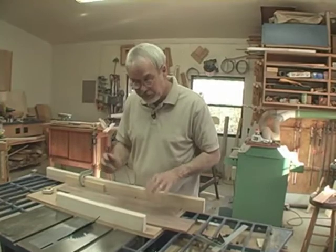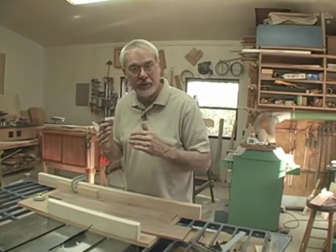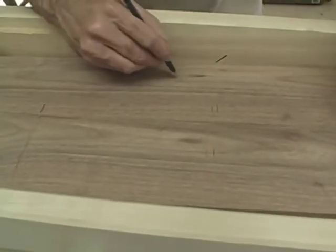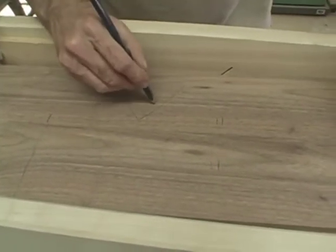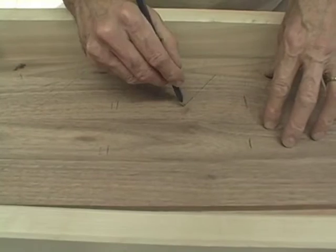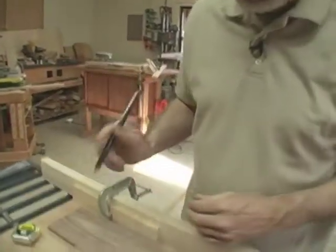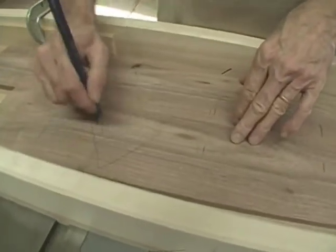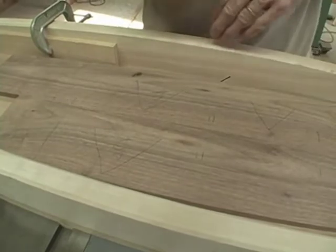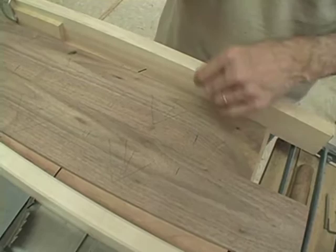The other thing I need to do is mark on these parts exactly where they go when the box is assembled. So this one I called my front — I'm going to mark it with an F, and an arrow that points to the top. This would be my left side, so I'm going to mark it with an L, because the front of the box wraps around to the left side. This is going to be my back, marked with a B, and this is going to be my right, marked with an R.